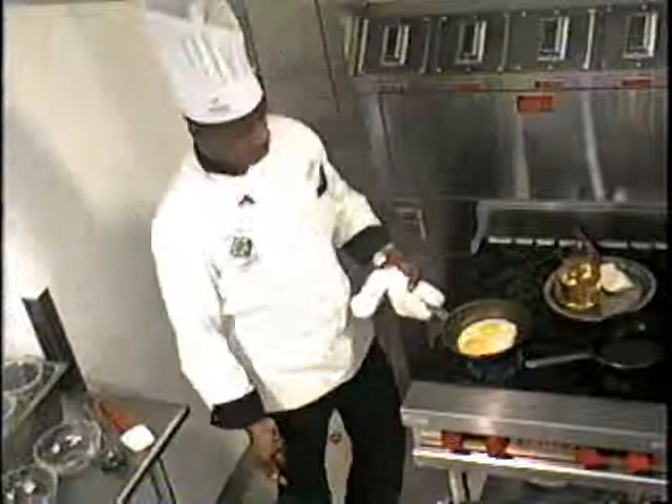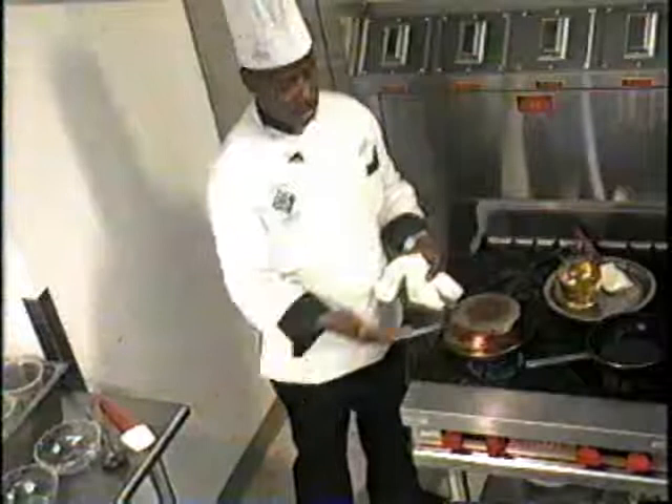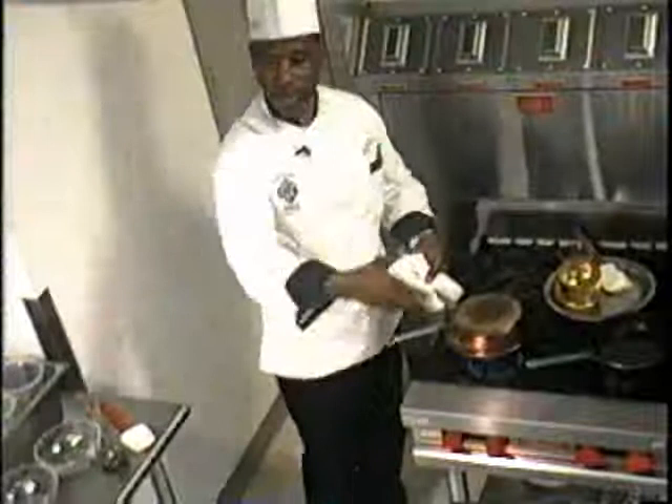I'm doing all this right in front of the customer. You always have a backup pan. I'm creating some steam.